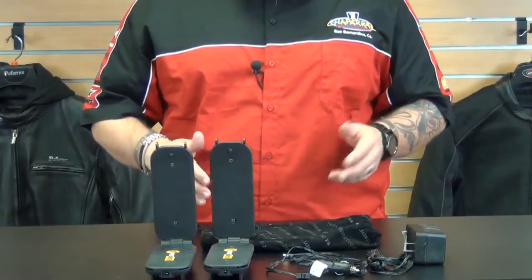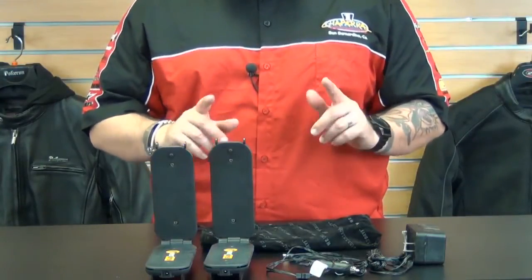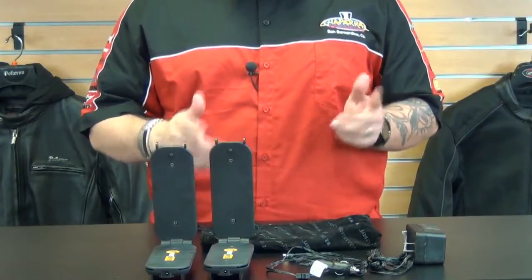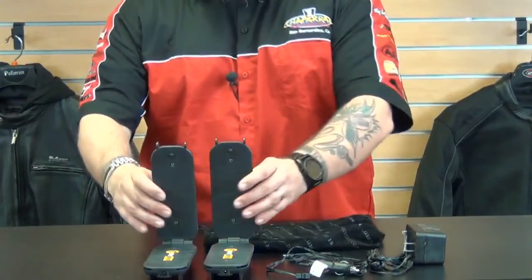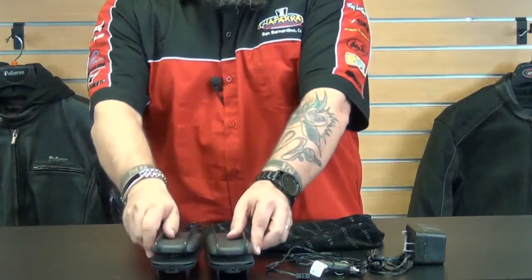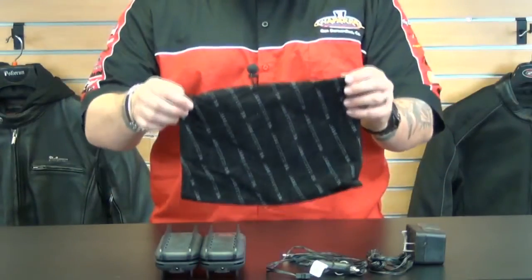Opposite your hands are your feet, and we all know wet feet on a motorcycle ride can really be miserable. One item that can come very handy when taking a long motorcycle trip in cold or questionable weather is the Pete Dryer portable shoe dryer. This dryer offers a convenient small size for traveling and can easily fold up and pack into your motorcycle luggage, backpack, or saddle bag by storing it into the handy travel pouch.